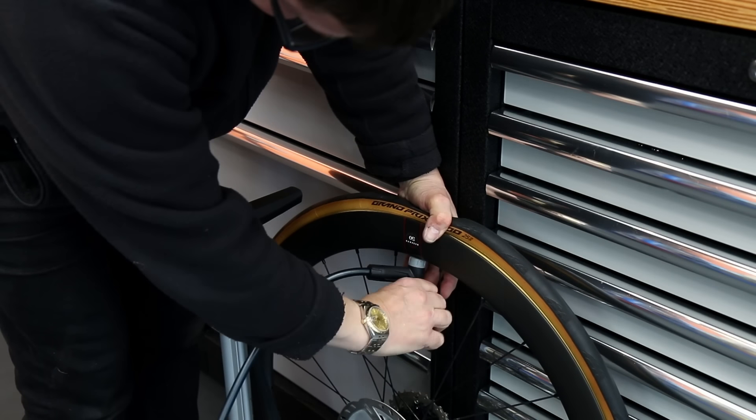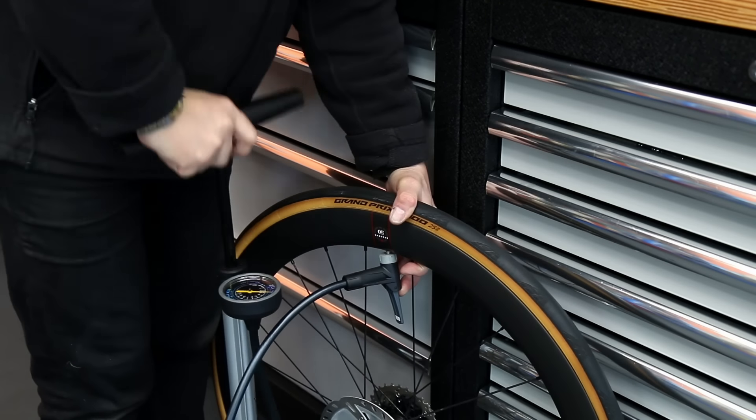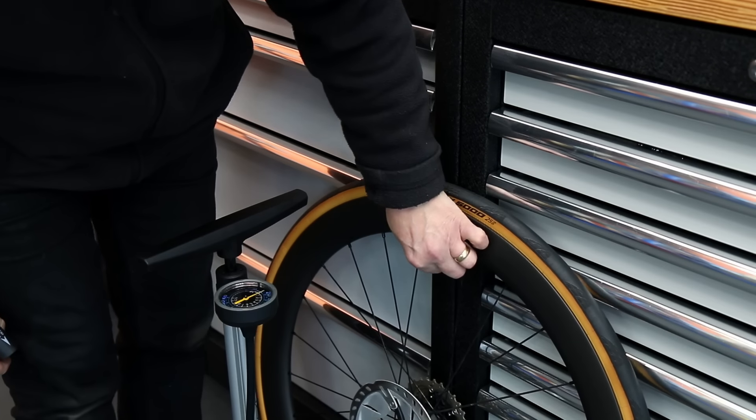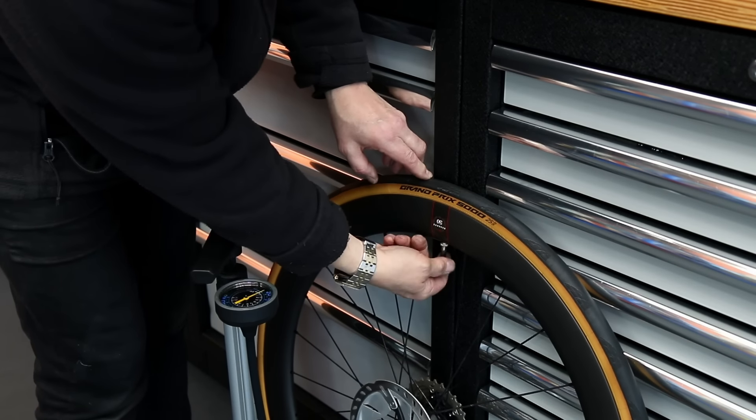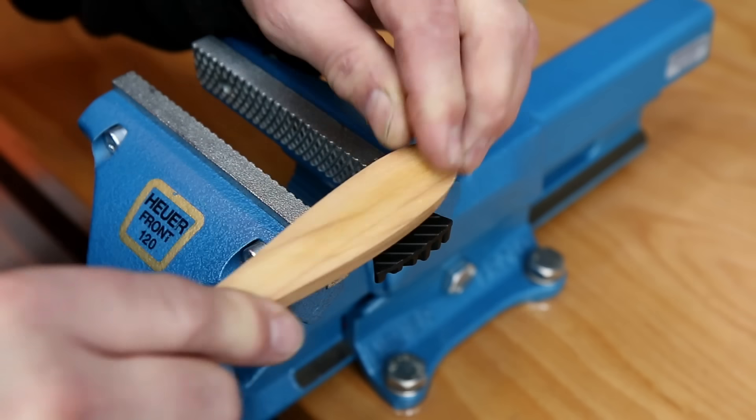So it's important to have your tire on the correct way around. We've just swapped that round and re-inflated it, and now I'm quite happy with that wheel. We also do the same with the front wheel - clean it all up and make sure everything's perfect before it goes back on the bike.